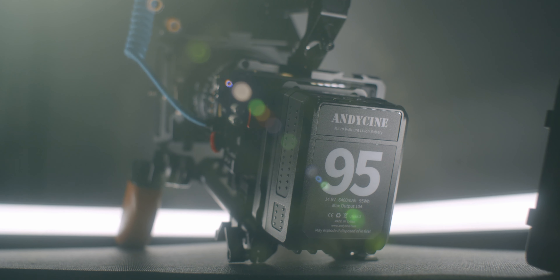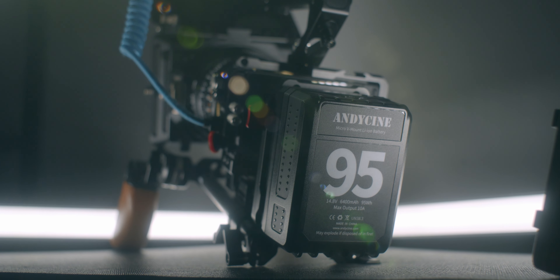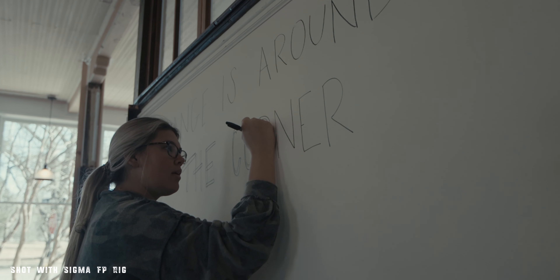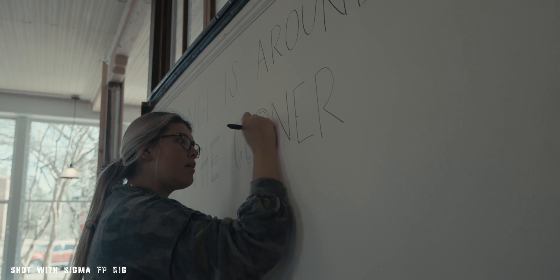While I talk about my rig, I'm also going to be taking a look at the Andy Cine mini V-mount battery — specifically the 95 watt-hour battery. Andy Cine did send this battery over to me as well as a V-mount plate, which we'll talk about. As always, they're not requiring me to say anything specific, so you get my full and honest opinion.